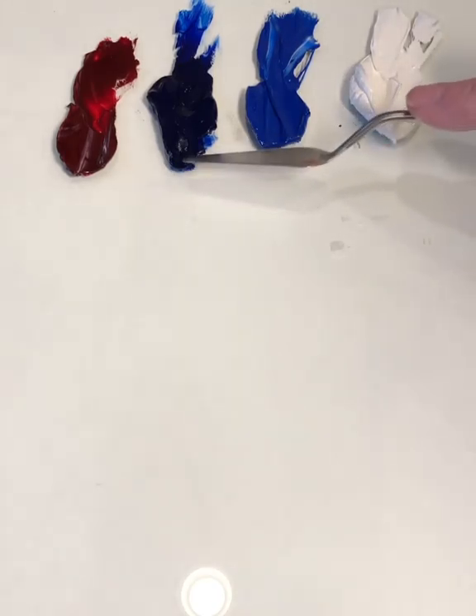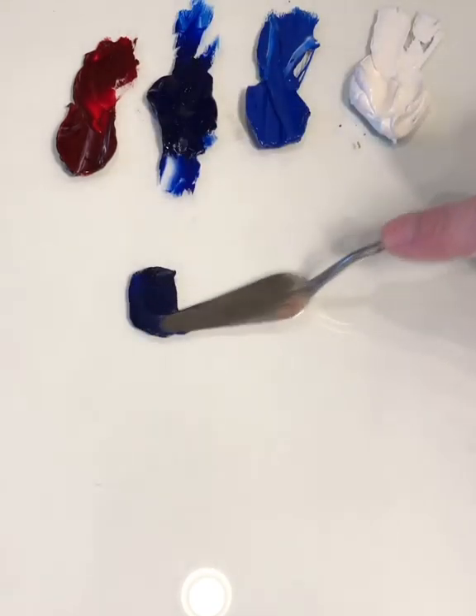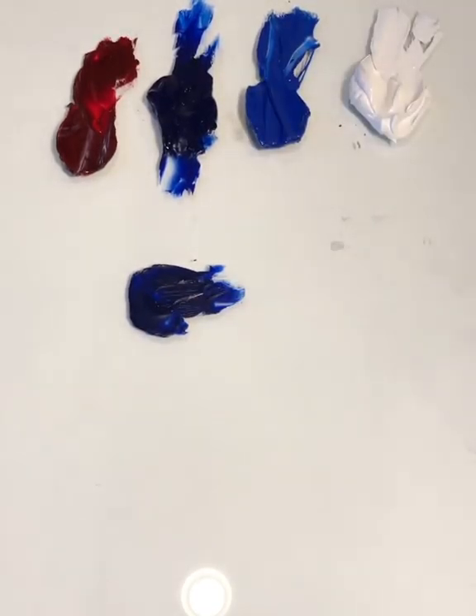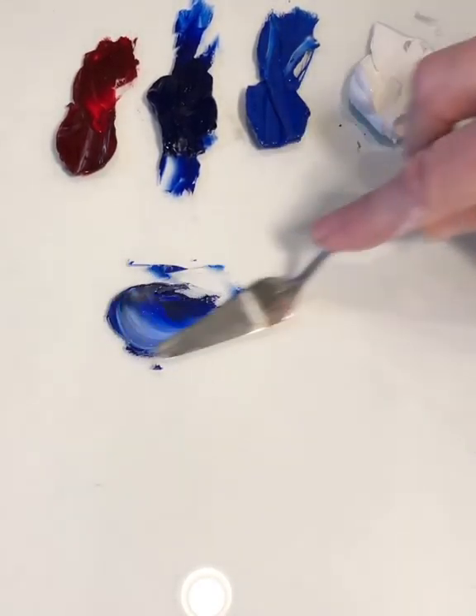So here I have my four colors: my alizarin crimson, my ultramarine blue, my cobalt blue, and my titanium white. When I want to mix blues I'm going to start with ultramarine. I add in a bit of titanium white because that will allow you to really see the color.